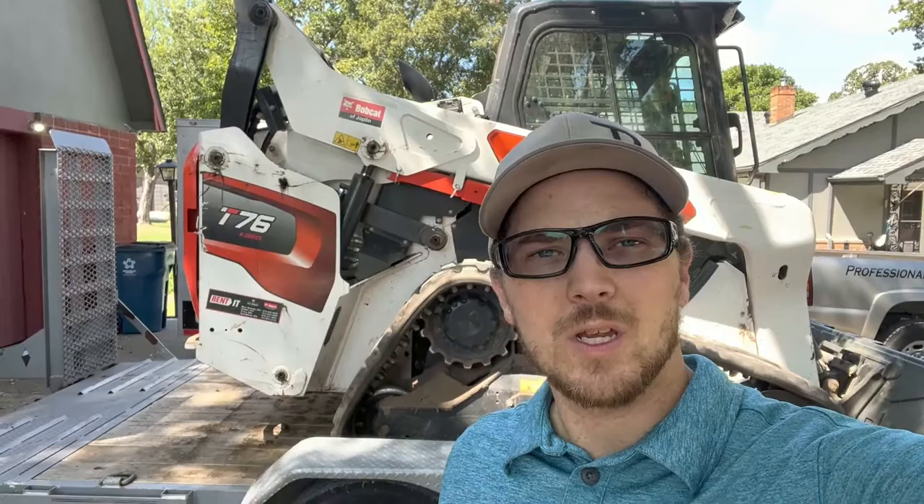My name is Carson. Welcome to Thrifty Garage, a channel where we do everyday repairs, how-tos, and reviews.